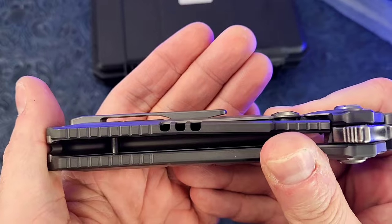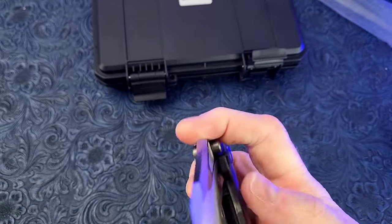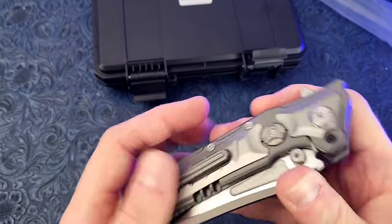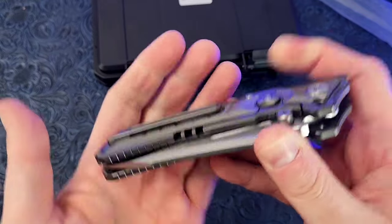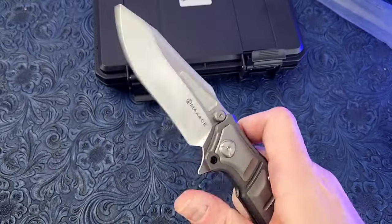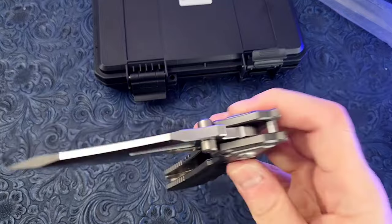I can bend it out a little to give it some lift — that helped a little bit. It doesn't have a ton of tension so it is fairly pliable. We'll have to see how that works.